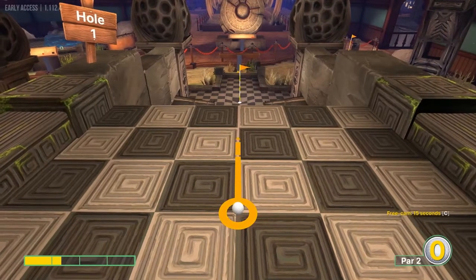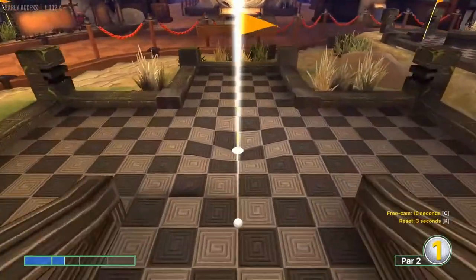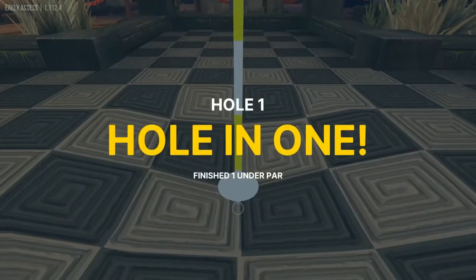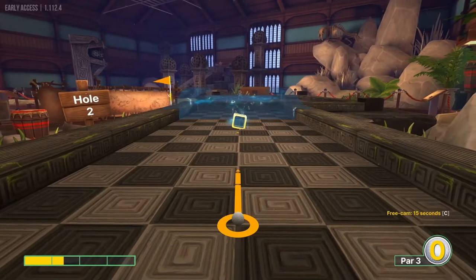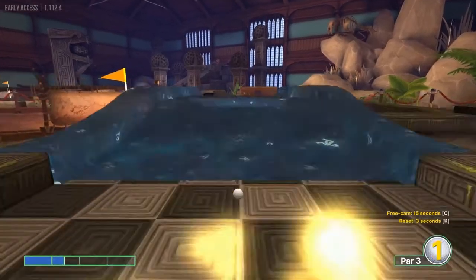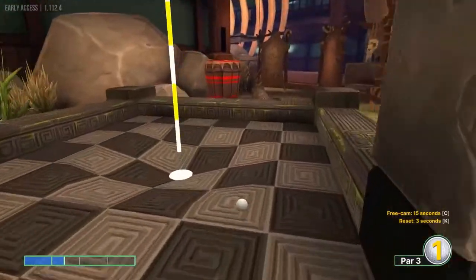Number one: go one and a half speed straightaway right into the cup — no problem, easy shot. Number two: go just below one and a half, about 1.4, straightaway. Don't go on top of this hill right here — wait for it to go away and it'll fall right in.